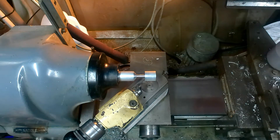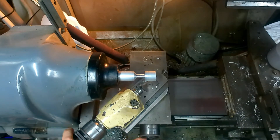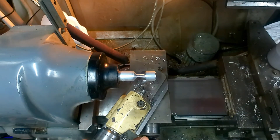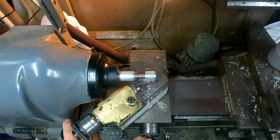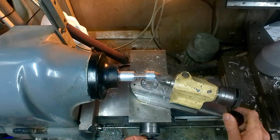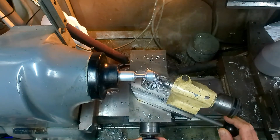So here we go. I'll put a feed on. Give it a little bit of kerosene on it — or paraffin as it's known in England. As you can see it's forming quite quickly.